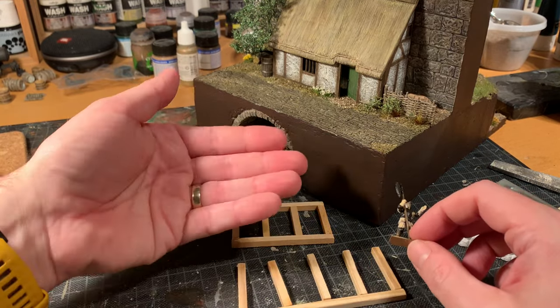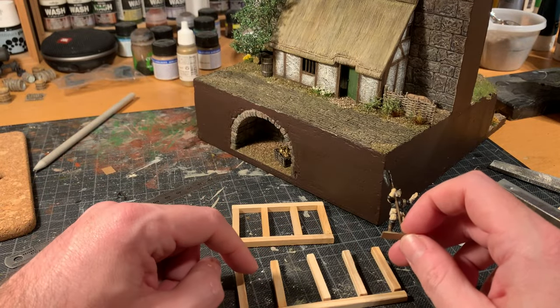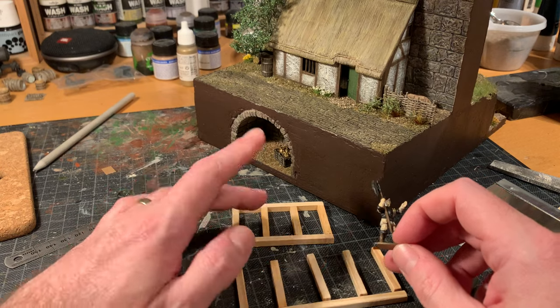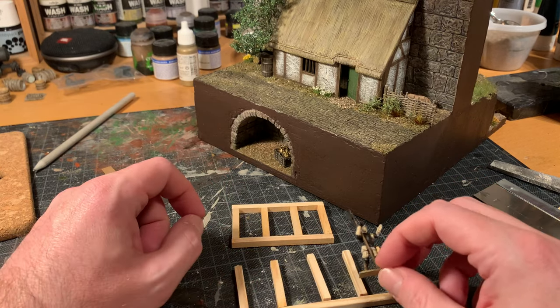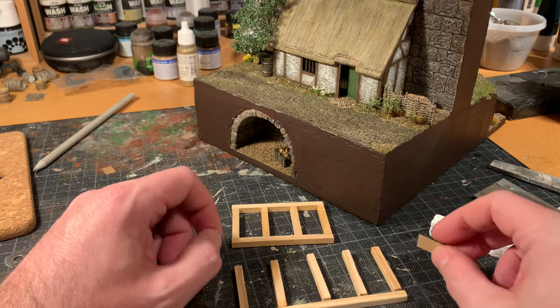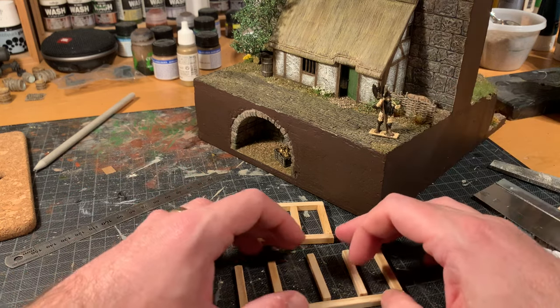Then another story on top, sort of leaning towards the street, and I'll scratch-build a door, and then I think I'll use my laser cutter in order to create some windows that fit here. But it's nice just sitting and scratching along, so let me get building.